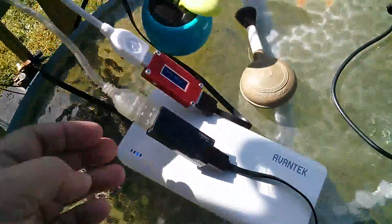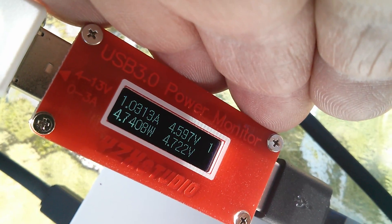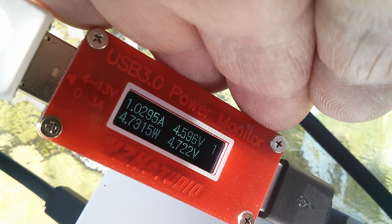I'm connecting both power banks now. Something rather interesting has happened — one monitor has dropped to 4.7 watts. I would have thought that would hold, and then the other would add in. You can't quite read that, but it's around 3.5 watts on the other.